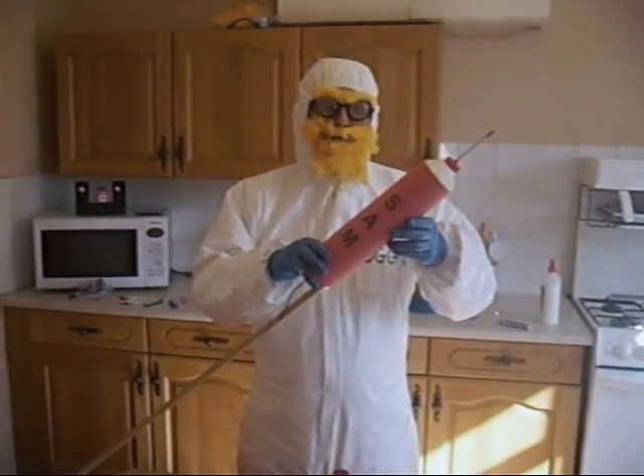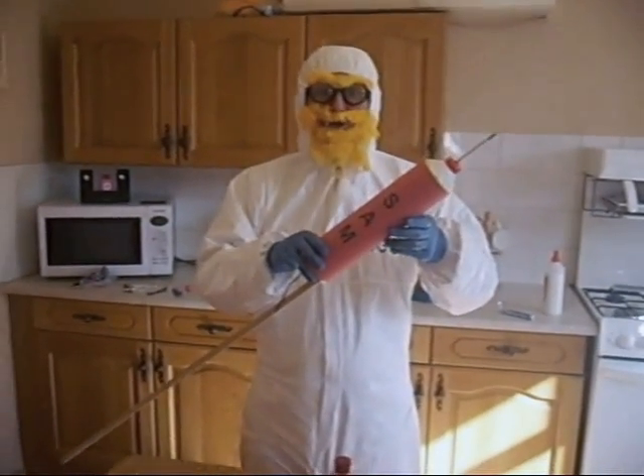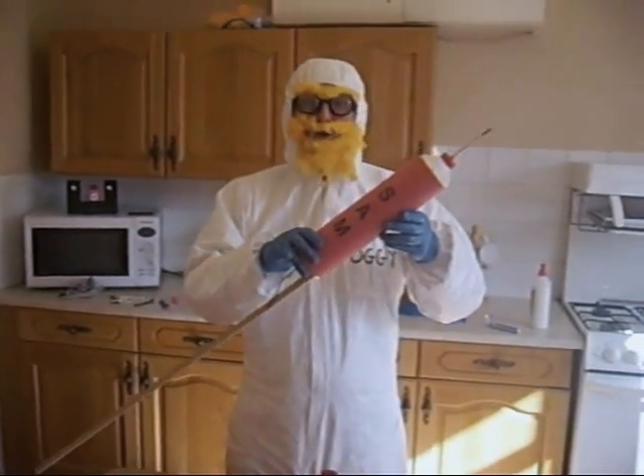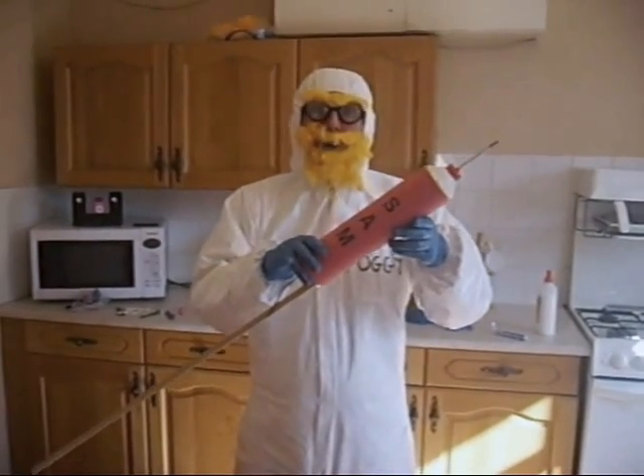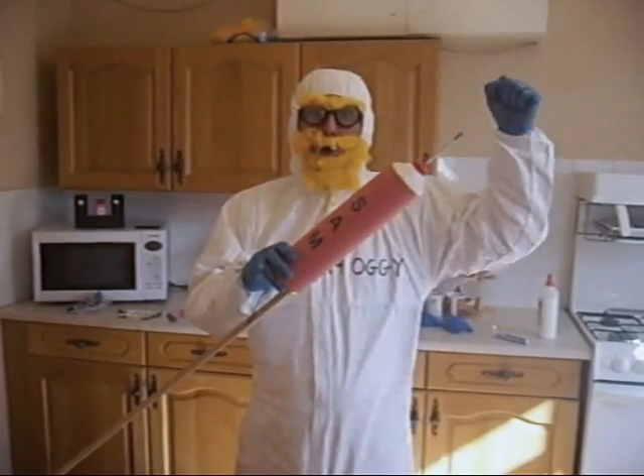And here you go. This is the finished product. Your own Xtreme Mentos Diet Coke rocket. Now let's go launch it. Woo!